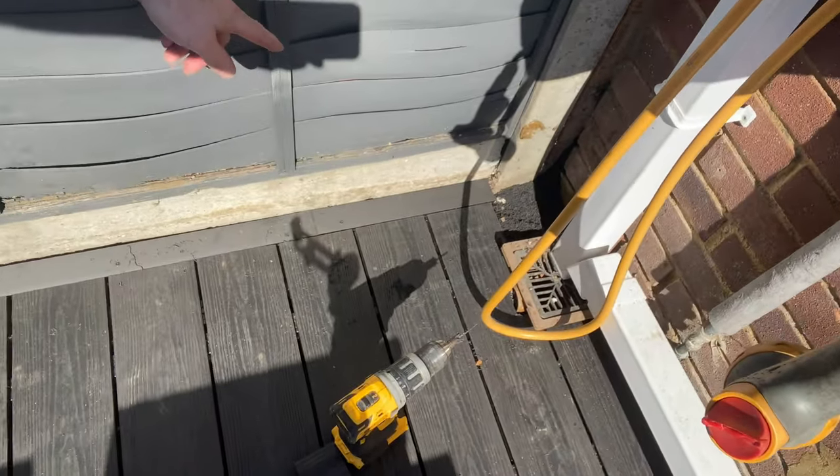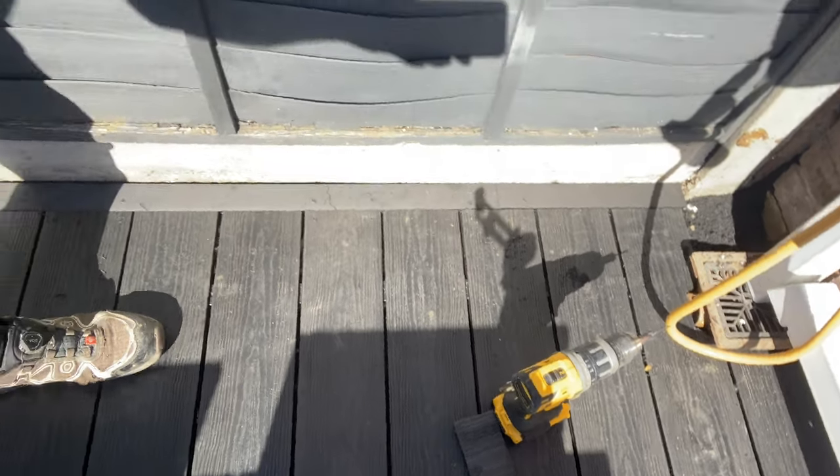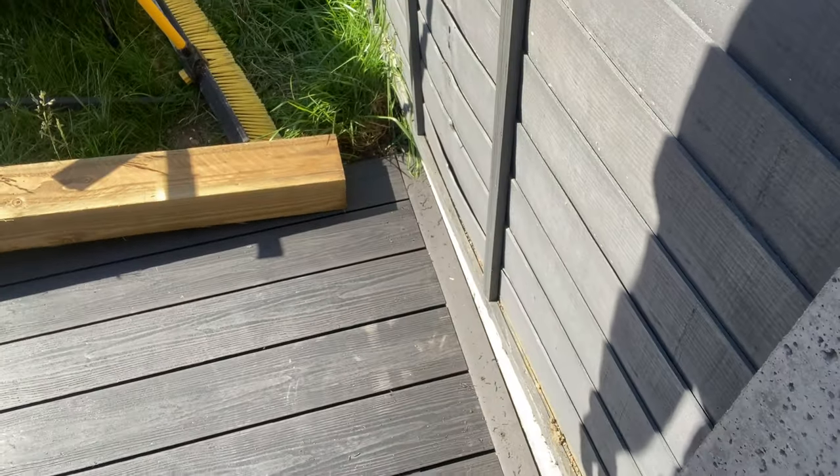And there you go — done the same for the little one. Basically just chopped it out and used the saw to chop off the back of it so it fits flush. And now that is it, all done and looking absolutely job-like.